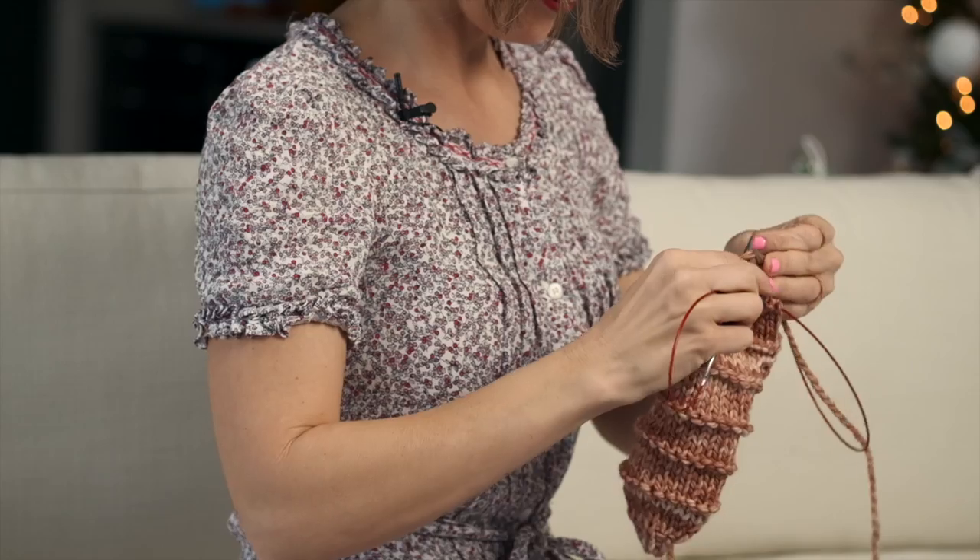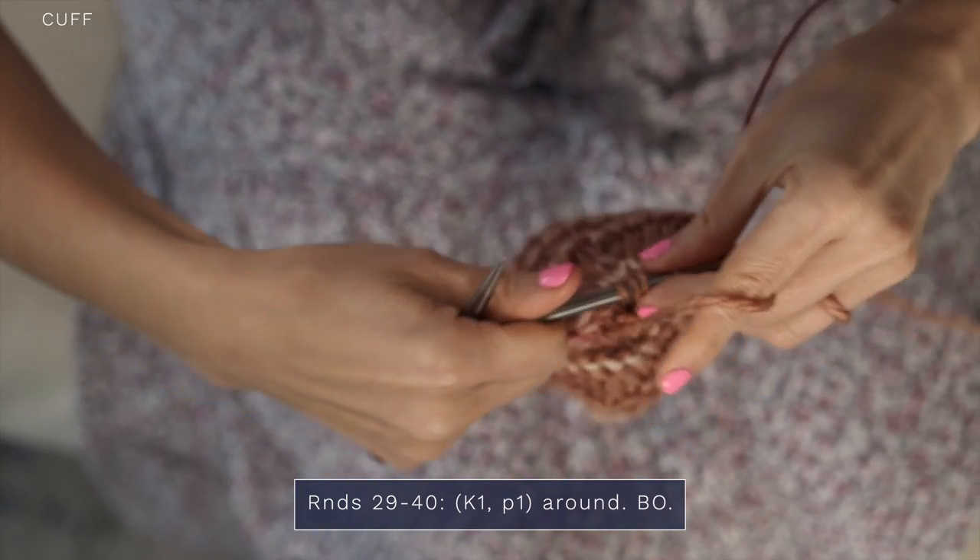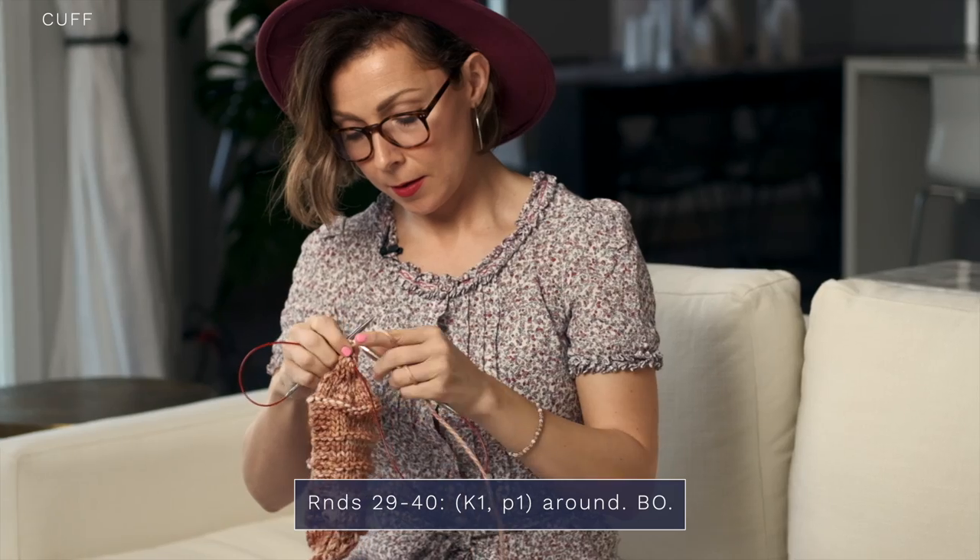To work the cuff, we're just going to do ribbing again, which is knit one, purl one, around. You're going to repeat that for several rounds. Then you bind off, and you are golden.